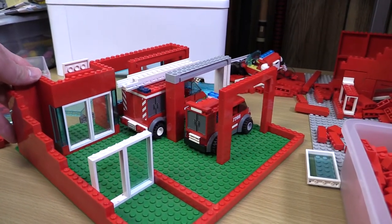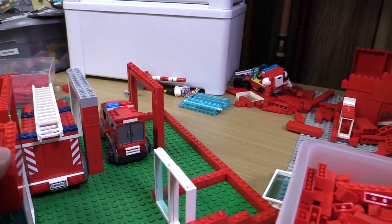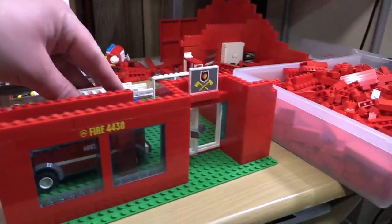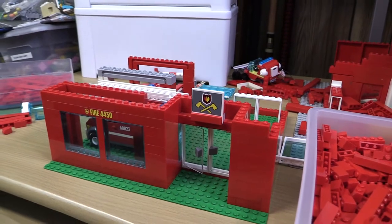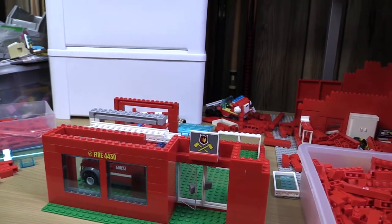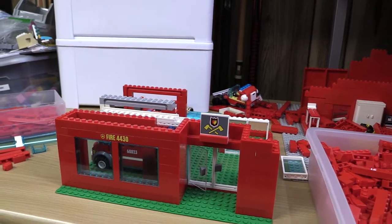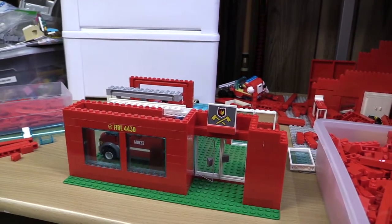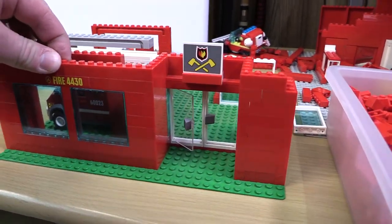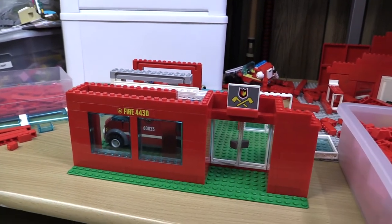Yeah, I think that's about it for today. We got a little bit done — we got kind of the outline done and we're going to have the exit for the garage just on the side. We'll finish up tomorrow with the rest of the walls and complete the inside. All right, I'll catch you guys tomorrow, I'll have an upload out as well. And then we'll put it in the city — all right, catch you guys later, see ya!